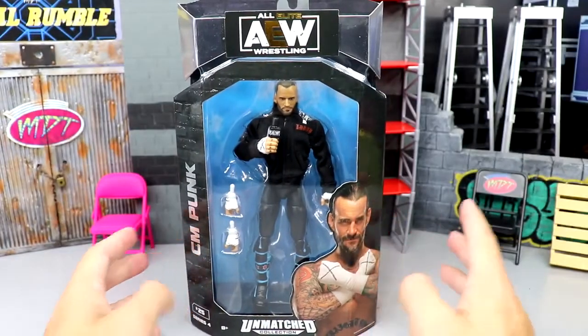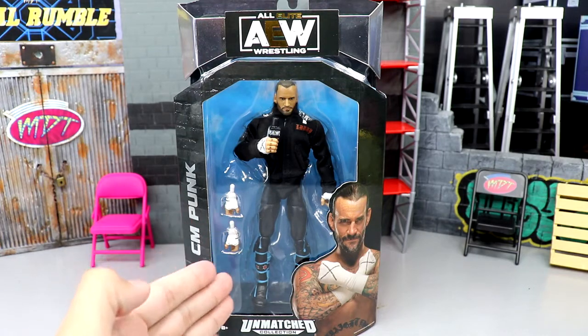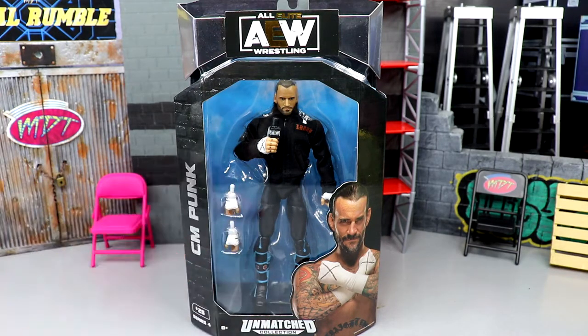We are going to crack CM Punk out of his packaging and find out what he's all about — see the quality of the hoodie. Is this figure going to be as hated as a lot of people online? You guys know that the Chase variant version is the one in the trunks. This one is in the long tights, and a lot of people were hating on the legs saying they were too skinny. We're going to find out here today.